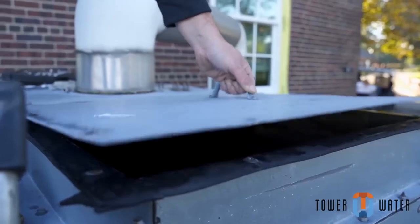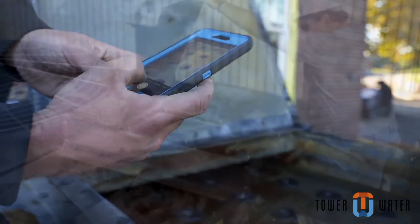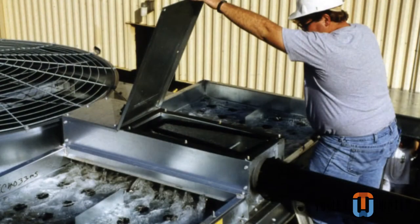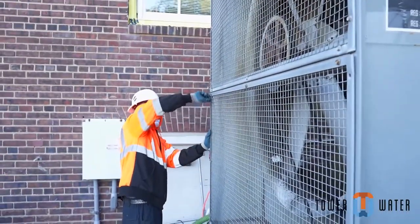Open the distribution hatches using the proper equipment so that all nozzles can be easily viewed and cleaned. Be aware that distribution systems vary and won't all look the same, so get yourself familiar with all of the different variations. Complete the disassembly of the tower so that it can be properly cleaned.